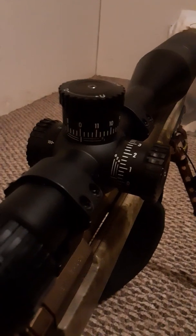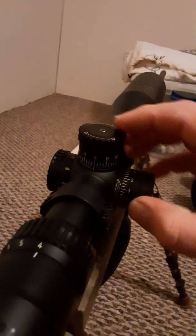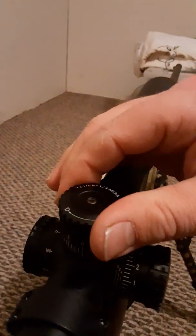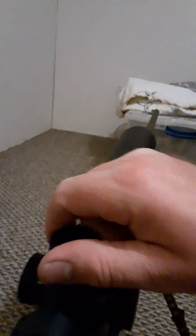You can see the turrets are really easy to see and to read. Zero lines are pretty close. You can hear the clicks pretty good. The knobs are real fat and got some grip on them, so that way if you got gloves on or whatever, you can just reach up there, grab them, turn them — really easy to adjust. Even on the parallax, it's the same way.